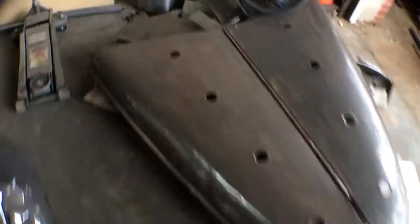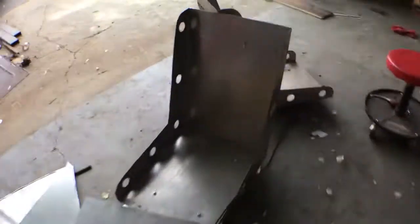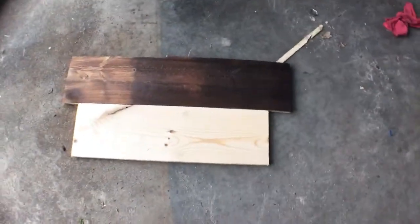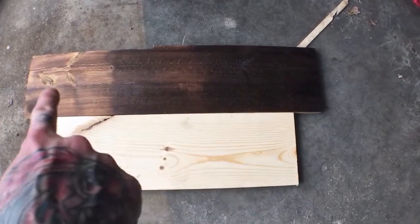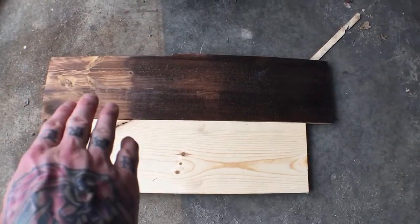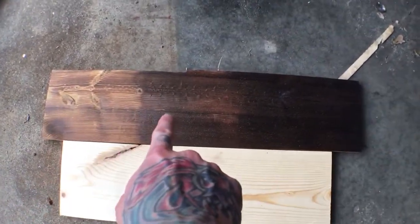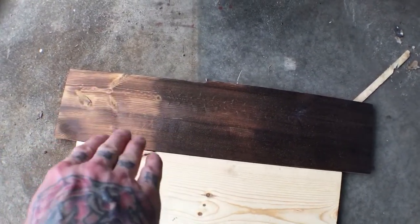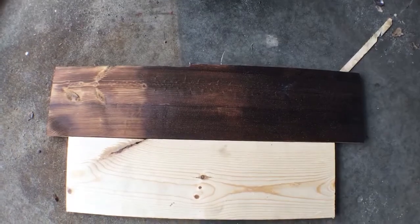Let me grab a board and show you what it looks like before I started messing with it. So there's how it was before, and this is the test piece after. Also keep in mind — when it gets wet, or if you put a clear coat over it, it gets way darker. Just keep that in mind when you're doing it.